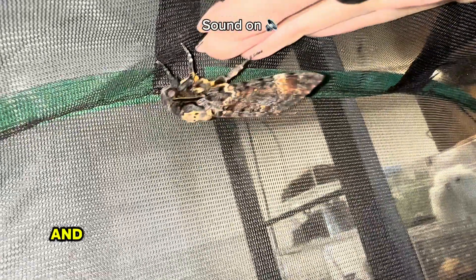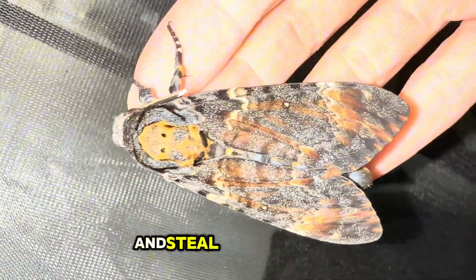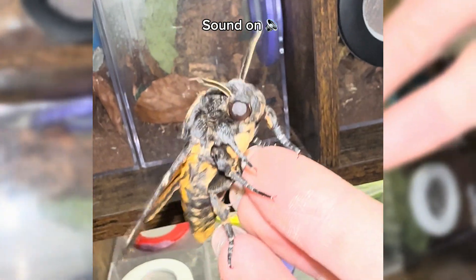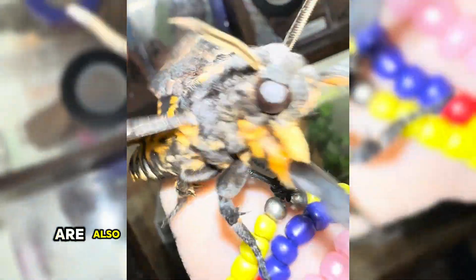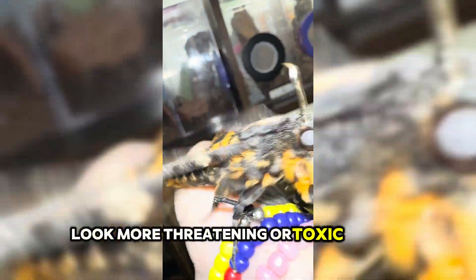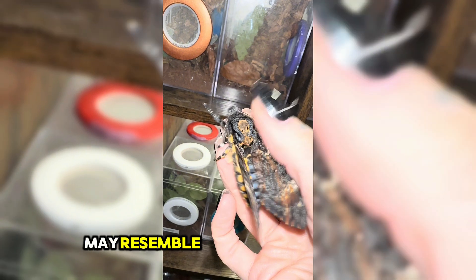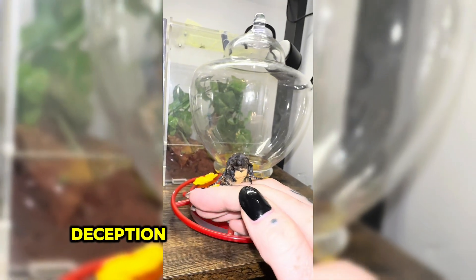I'm handling him for the first time after he's hatched and as you can hear, they do make a squeaking noise. This noise is said to be mimicking a queen bee, because these moths actually sneak into beehives and steal the bees' honey — I think it's possibly a defensive mechanism too. These moths are also well known for the striking skull pattern on their thorax. It's thought that the skull pattern may act as a form of defensive mimicry, potentially deterring predators such as birds by making the moth look more threatening or toxic than it actually is. It's also said that the skull marking may resemble the face of a queen bee, and these moths are able to mimic the scent of bees, so the skull marking may also serve as an additional form of visual deception inside the beehive.